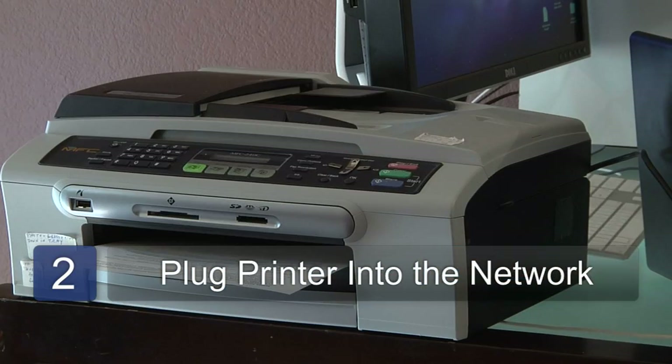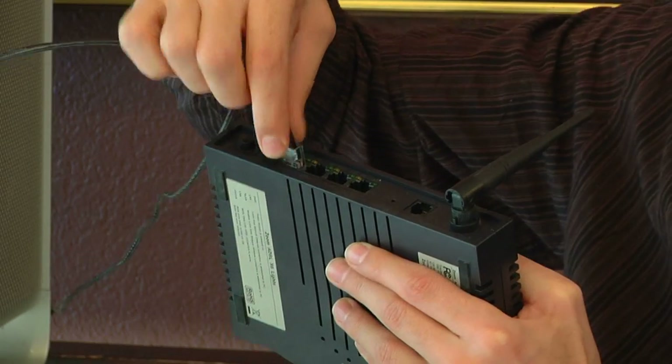Step two is simply to plug the printer into the network using an Ethernet cable.